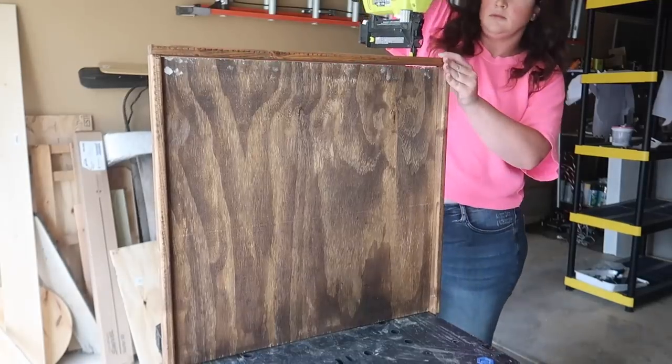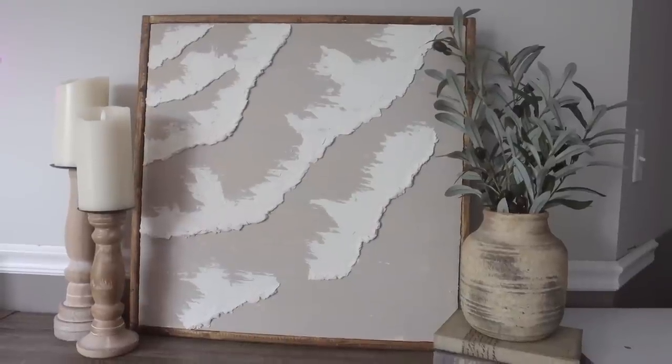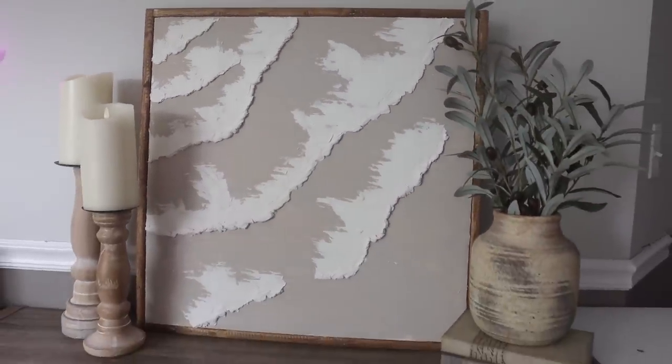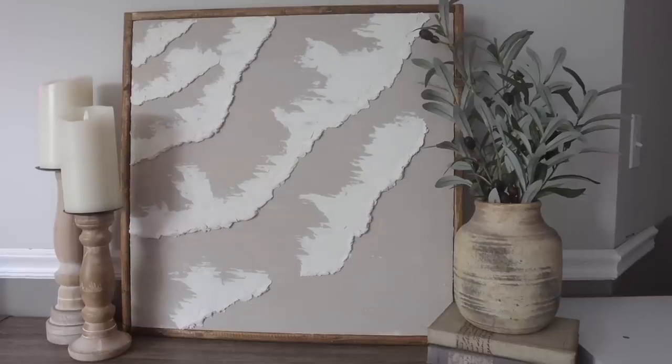I used my nail gun to apply the border, but you could easily do the same thing with a hammer and some finished nails — you don't need a nail gun. You could easily do that by hand. And voila! I like the slight nod to nautical without it being too beachy, and you can't beat the fact that mine was under $20 compared to the $500 inspiration piece.